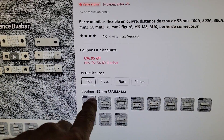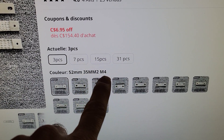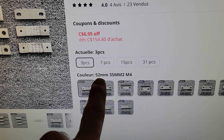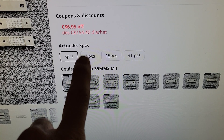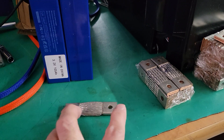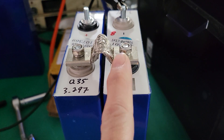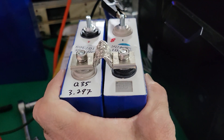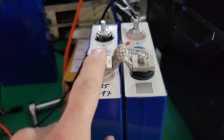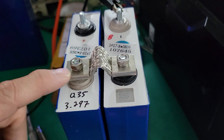I bought exactly the 52mm by 35mm square bus bars for M6, so the hole is the correct size. There were none of these bus bars available for the exact distance between two of these cells, so the solution was to buy these and bend them — which is exactly what I did. This way I can have some flex between the cells, and also some torsion, and it won't transfer stress to the electrical contacts.